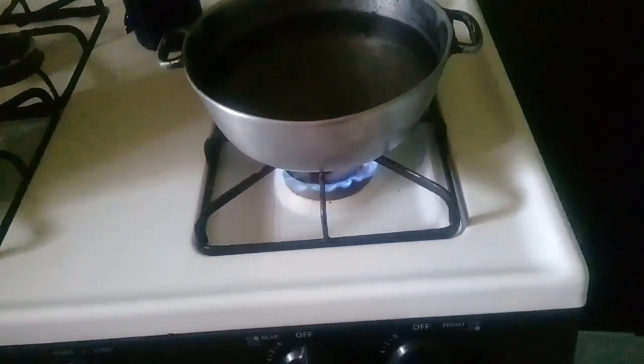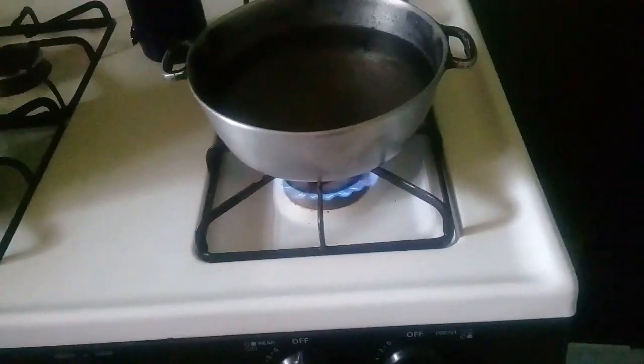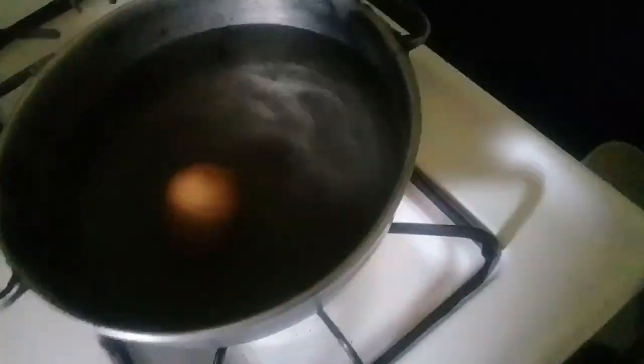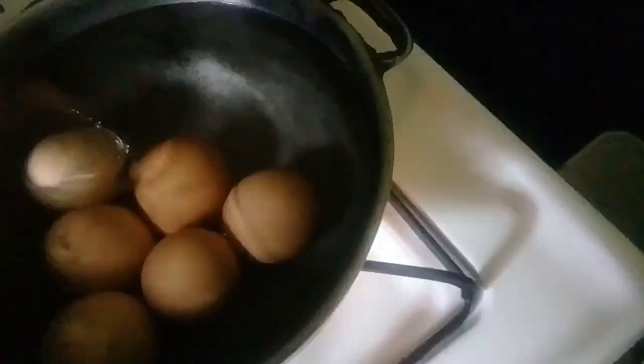Guys, so here's my dish right here. I'm gonna get a fork. So guys, these are my eggs — my six eggs. My punch paper guys, it's a big one, guarantee seven pots. So what I'm gonna do is wash my paper and then I'm going to get my eggs to the pot. Guys, I'm going to count: one, two, three, four, five, six.